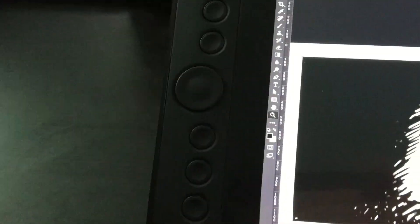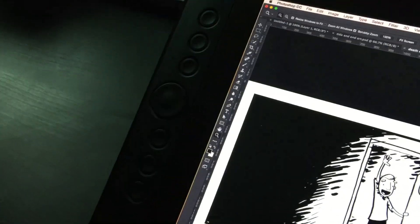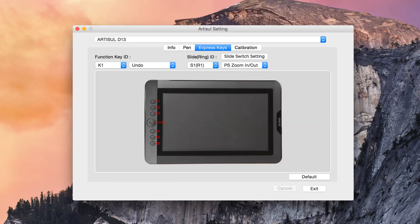I've gotten used to drawing on devices like the Surface that don't have any tactile buttons. There is something to be said for having a tactile button you can feel with your thumb and actually press. With on-screen touch buttons you'll often miss them, or your thumb slides off, or you have to look at them. With a tactile button you just know it's there. The hardware buttons along the side are mapped to things like Control, Undo, and an eraser — and all of those are customizable. I was surprised at how little time it took me to get used to having those buttons.